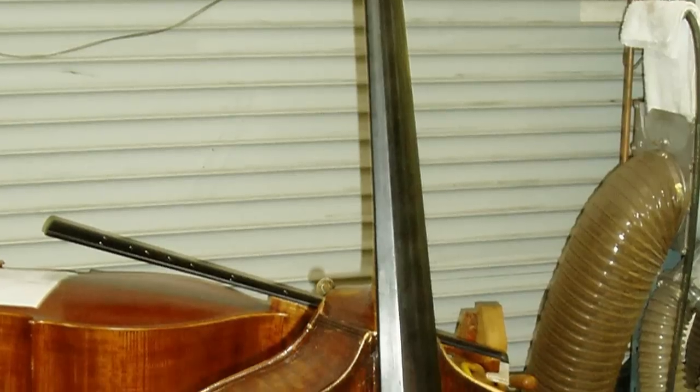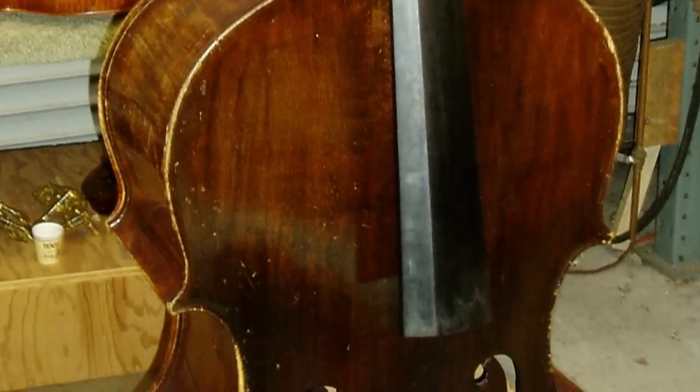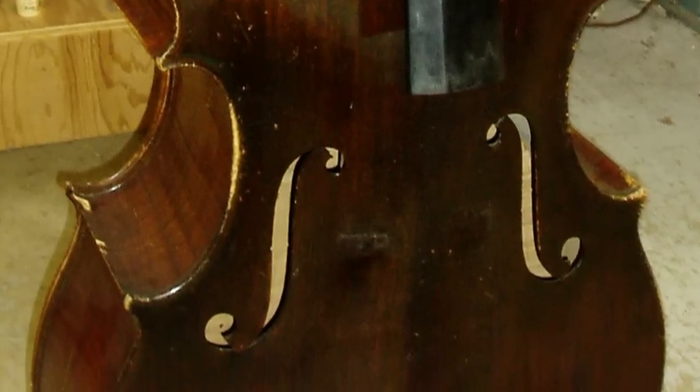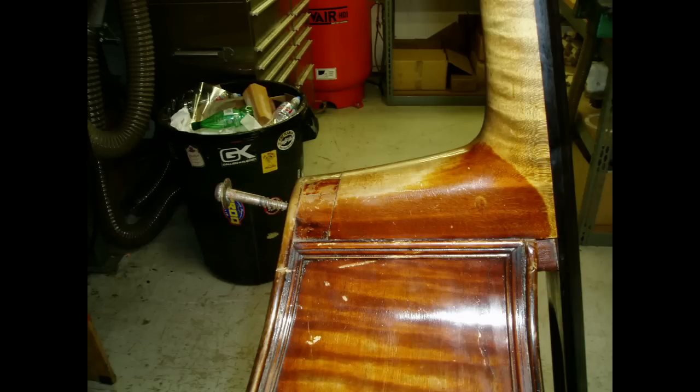In this video we will be discussing the restoration of this mid-1800s bass made by Schuster Brothers. The unique thing about this base to start with is that it had a removable neck. Although a very different design than our flyaway bass, it was still interesting to have something especially from this early in the shop. The neck had to be removed in order to facilitate work being done on the inside of the instrument.